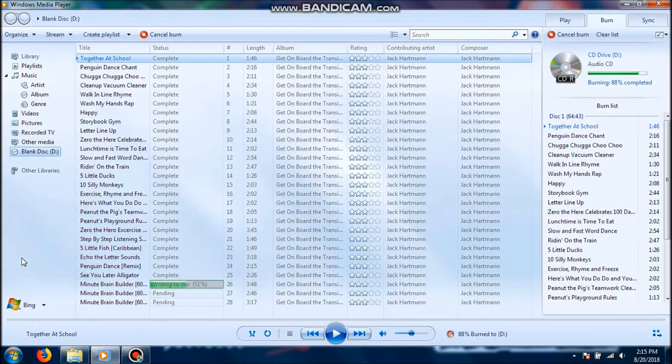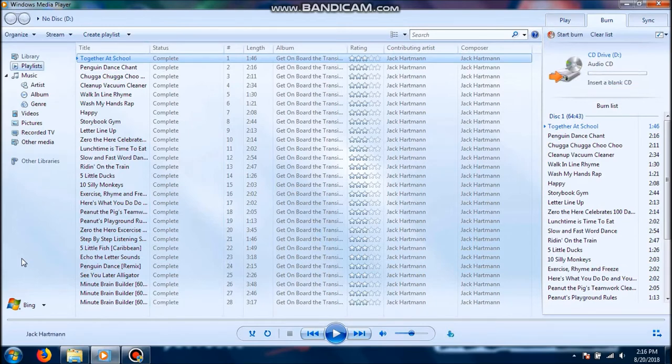As you can see, this album is just about done being burned to the disk — most of it's been completed. It's on the final track right now. It's saying finalizing disk, and you probably heard a click — that was just my disk done burning. I'm going to grab a sharpie and write on this so that I'll know what it is.